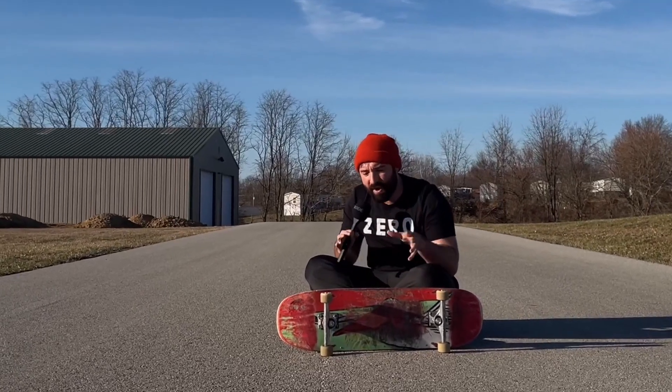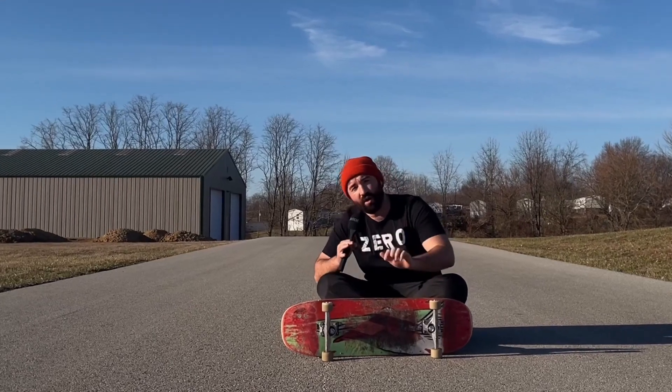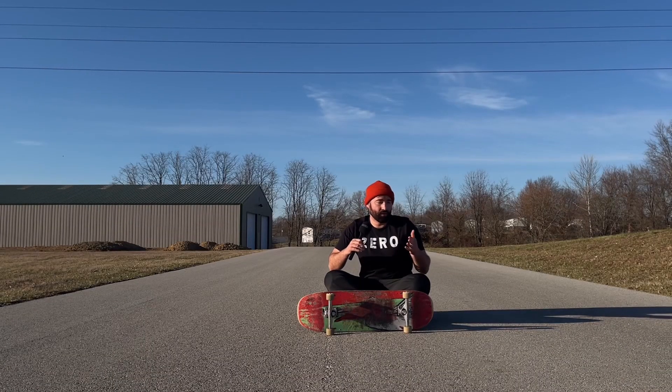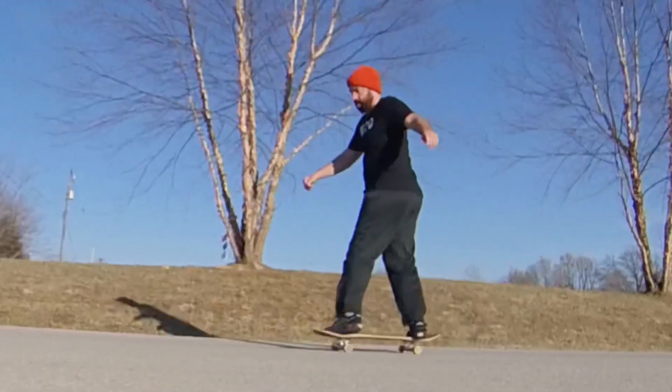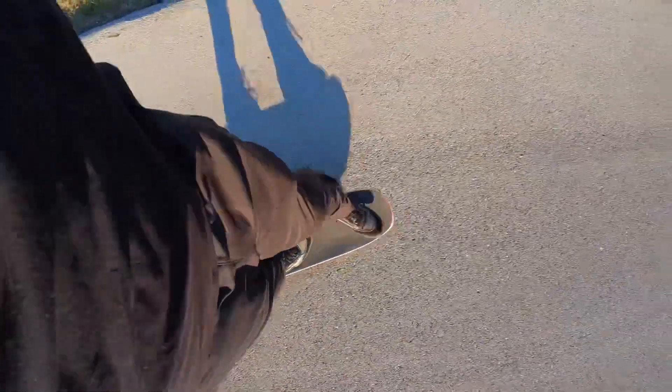I want to do a few videos about Tic Tacs. It's important to be really good at Tic Tacs before you try to do this trick. Practice just walking around with your board — this is what I would call walking the dog. It's a pretty cool trick, just cruising around with the board. You can Tic Tac one way, ride a little bit, then Tic Tac the other way, and maybe add some little manuals. It's a fun way to cruise around and have fun on your skateboard.